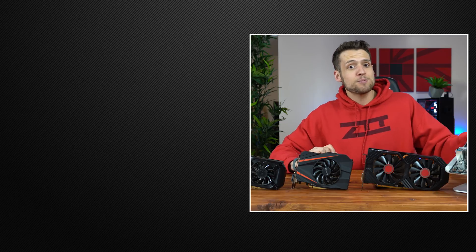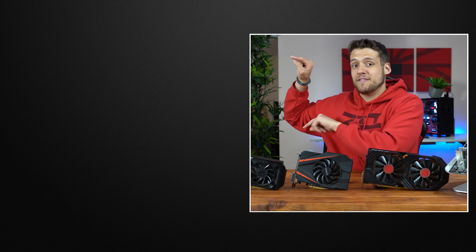That wraps up my Athlon 200GE benchmarking video with some dedicated graphics cards. As always, drop a comment down below if you want to see more graphics cards benchmarked with the 200GE. Feel free to head on over to one of these two videos if you haven't seen them yet, and definitely hit the subscribe button because next week I'm throwing a pretty baller build guide video your way — you don't want to miss that.